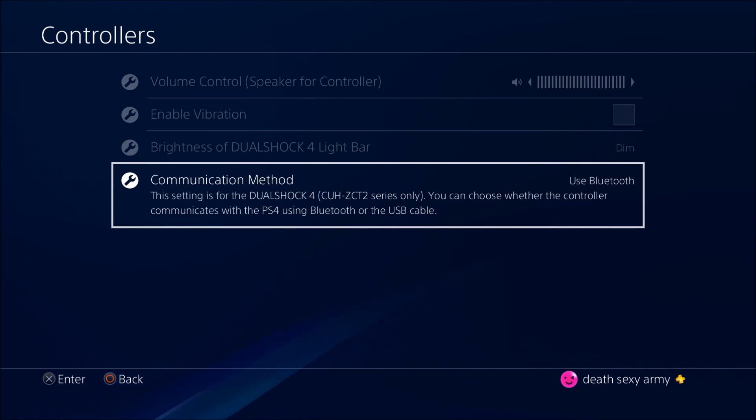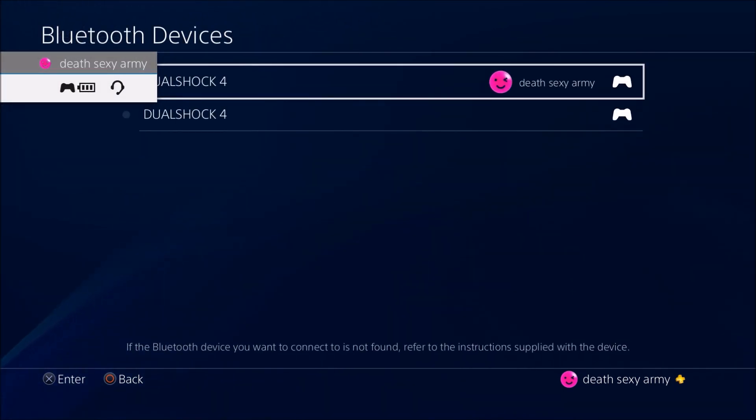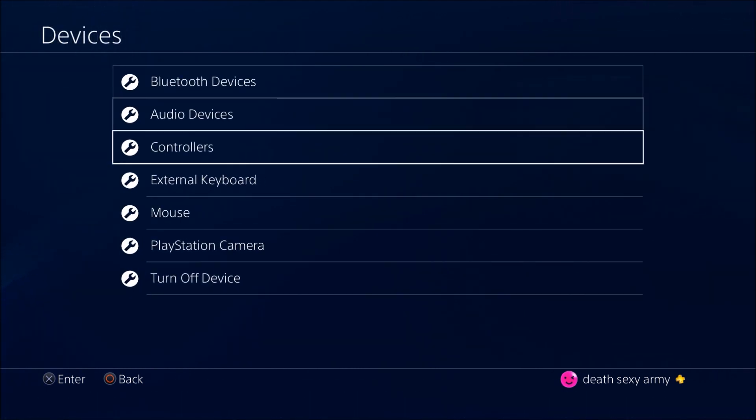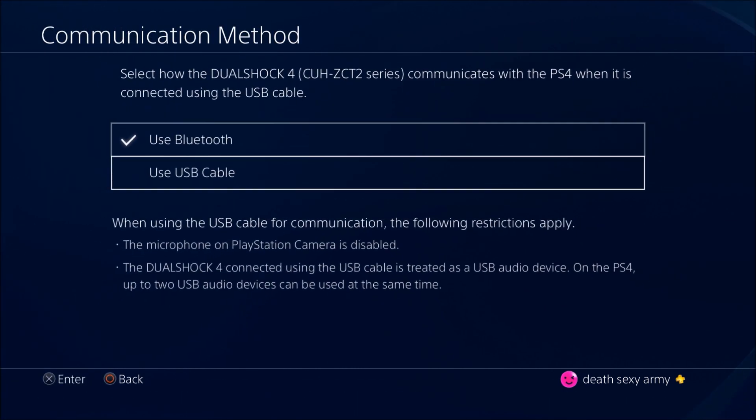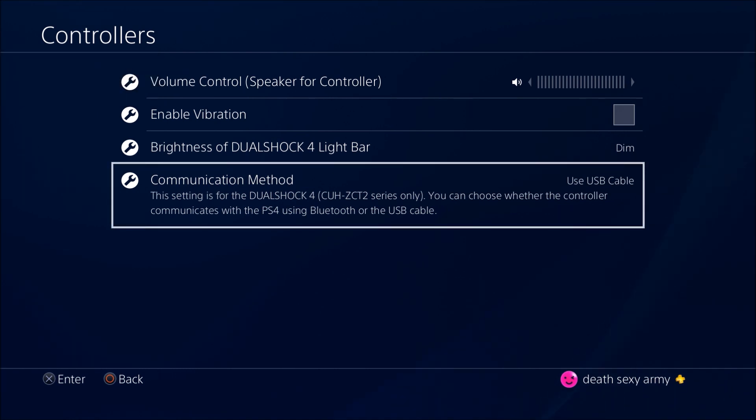You have to have the USB cable setting on. If you put it back to Bluetooth, even if your controller is connected via USB cable, it goes by the Bluetooth device — so it counts as a Bluetooth device. You have to keep it on USB Cable, and every time you plug the controller into the USB it will turn into a hardwired controller.